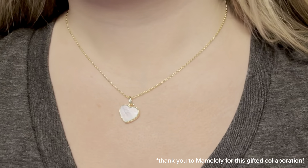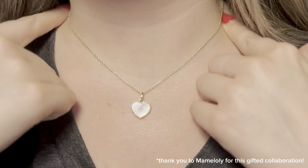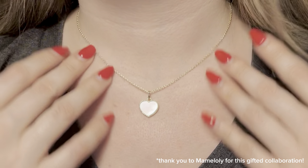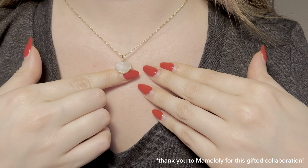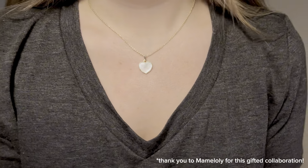Here you can see a close-up of what the necklace looks like when you put it on. I do have it on the shortest clasp, so this is as high as it goes, right under the neckline right here. The beautiful genuine mother-of-pearl stone is absolutely glistening, and I just really love how cute and dainty this necklace is.